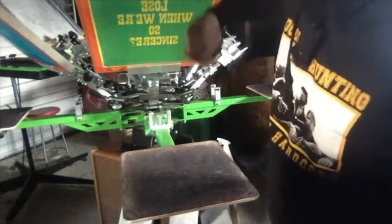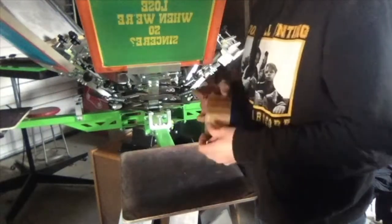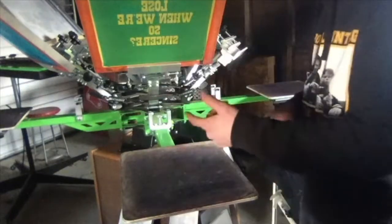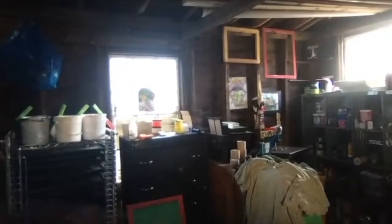I also try to get it as straight as I can on the screen when I burn it. Everything I do is done here — I burn my screens down in my basement. This is actually my garage. You can see my inks right here, more ink, broken screens. So this is my press.